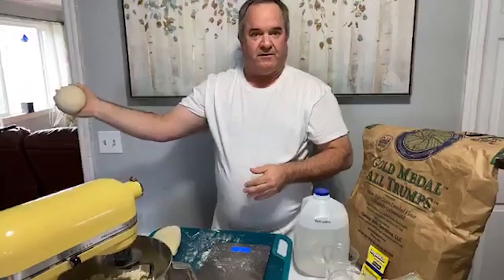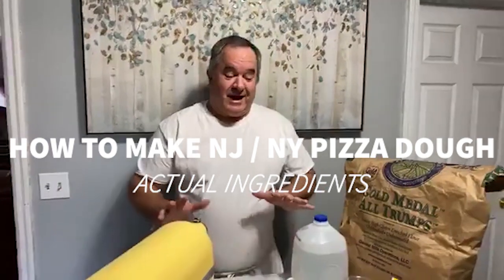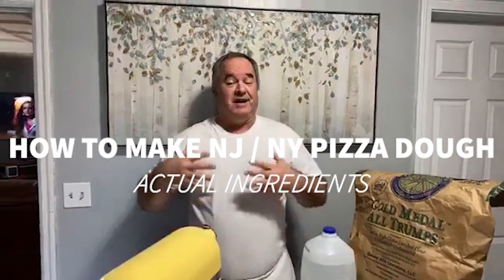That's a perfect dough ball right there for making a pizza. I wanted to take this time to show you the actual recipe — not just how to make pizza dough, but the actual ingredients for making New York, New Jersey thin crust hand-tossed pizza. Today I'm going to take you through how to make it, and tomorrow I'm going to show you how to make the pizza, because the dough has to set for 24 hours in the fridge.